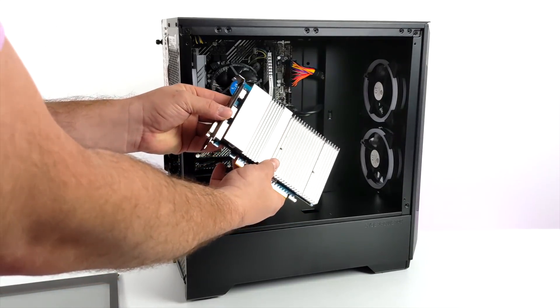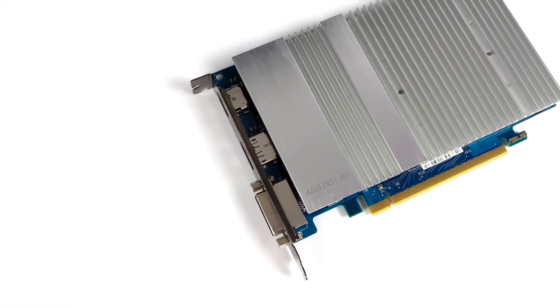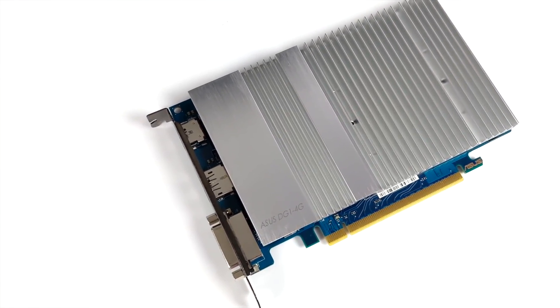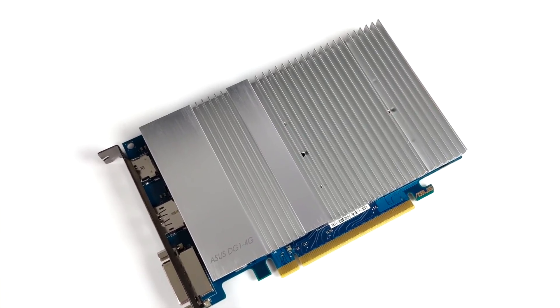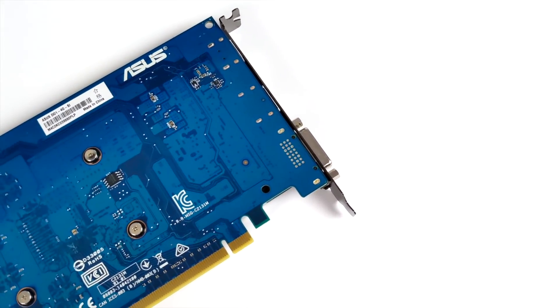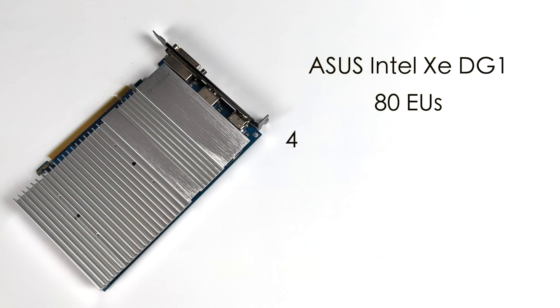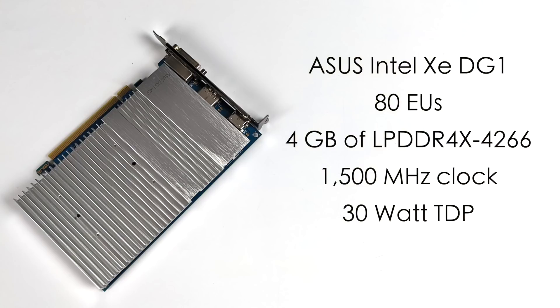Hopefully we can get some decent performance out of this thing. I've been really trying to get my hands on one of these because I am a big fan of the integrated Iris Xe graphics in the 1135 G7 or 1165 G7. When it comes to specs on this Intel Xe DG1, we have 80 execution units, 4 gigabytes of LPDDR4X RAM running at 4266 MHz, a 1500 MHz GPU clock, and a 30-watt TDP.